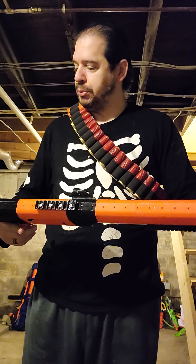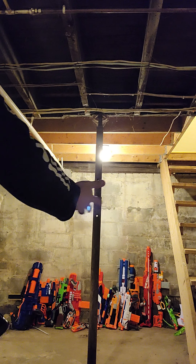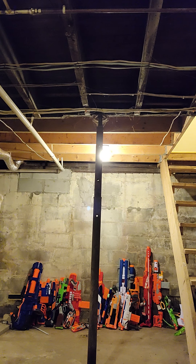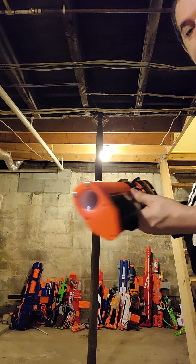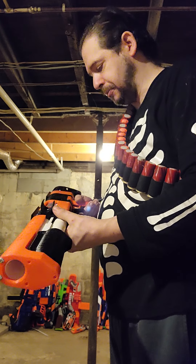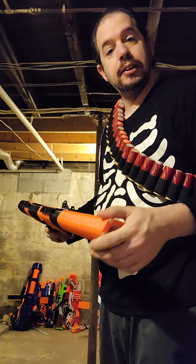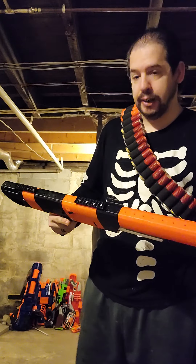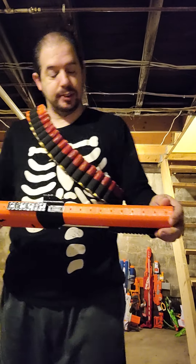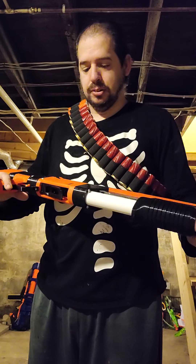I'm going to decide which way I want to paint it, and I have others here to review, test out, paint, mod, and all that. Obviously this doesn't need any modding as-is. He also has a really nice lever action shotgun, which I love — I'm a stickler for Old West style arms, and I can't wait to get my hands on that one and test it next.